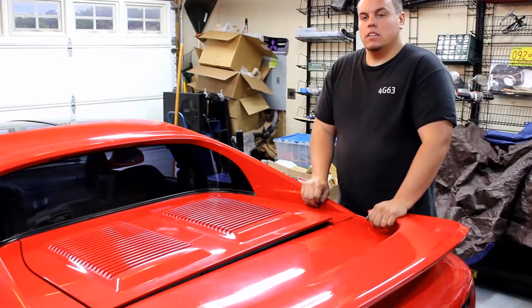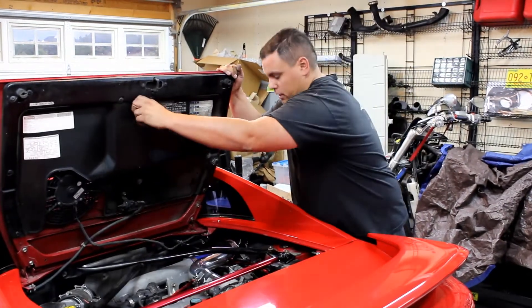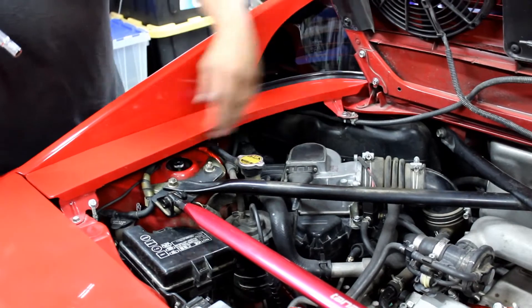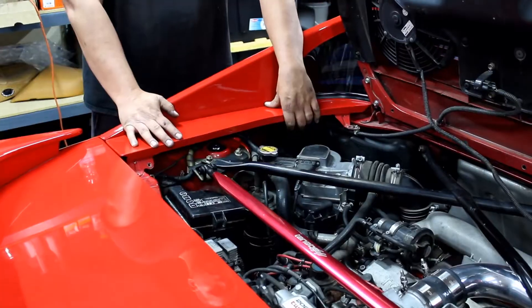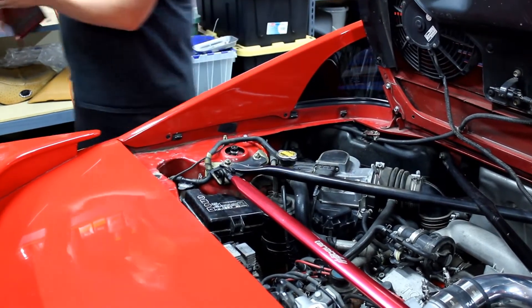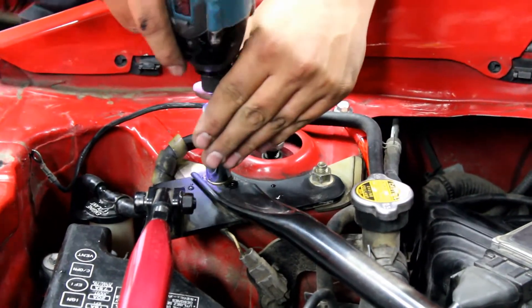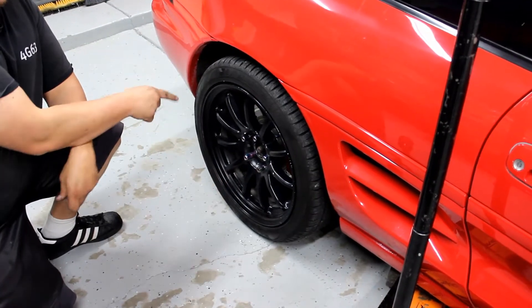First thing we need to do to get to the top of the struts is pop the hood and put it up. We're gonna take a 10 millimeter and remove these three bolts — two down here and one up here — on both sides. Then remove the side panels on both sides. Take a 14 millimeter socket and break them loose; we're not taking these off yet. Then break the lug nuts loose, jack it up, and remove the wheel.